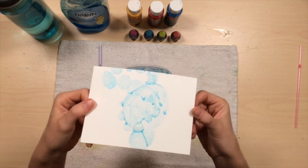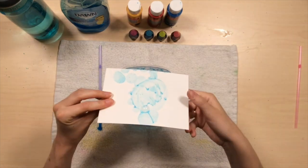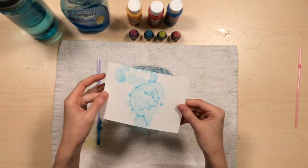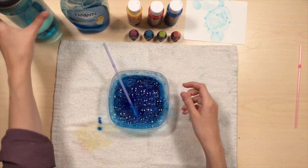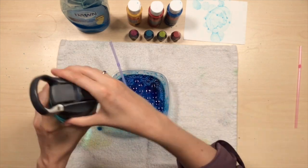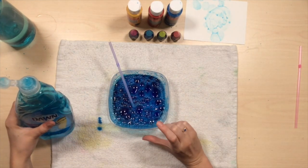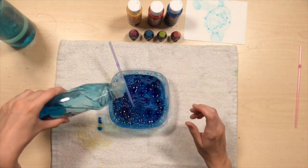And you'll start to get some bubble prints. If you have bubbles that are still on the surface, you can pop them, or they can pop on their own when they're drying. And now you do it again. I'm going to add a little more water and a little more soap. I find it works good if your container is about half full or more with liquid, and then the other half leaves room for your bubbles to build up over top.